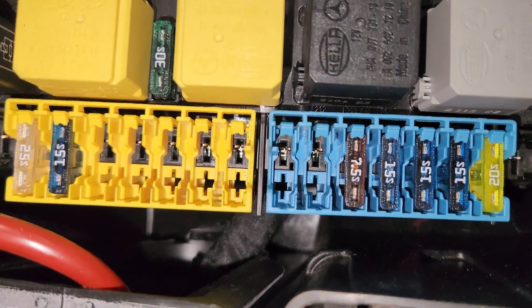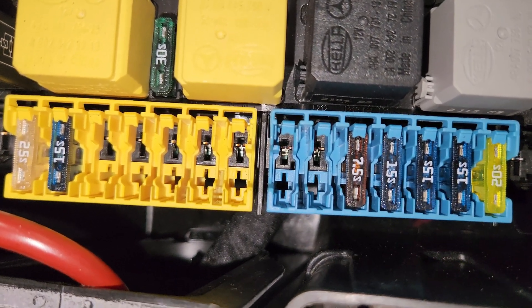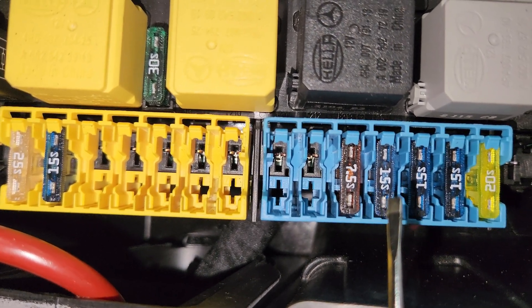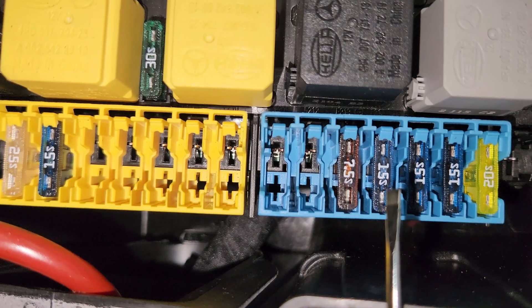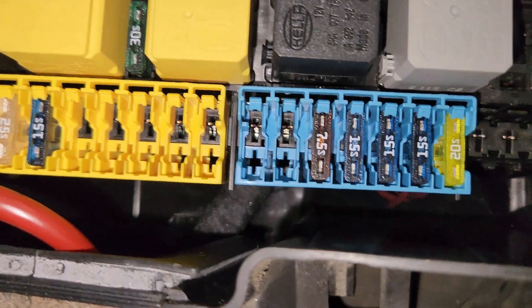Next is a fuse for the BlueTec system — fuse 15. And next to that is for the knock sensor control unit, also fuse 15. This is only for the M651 engine.